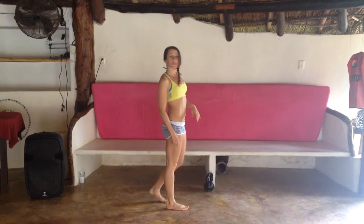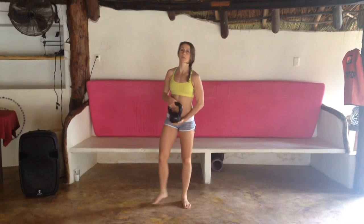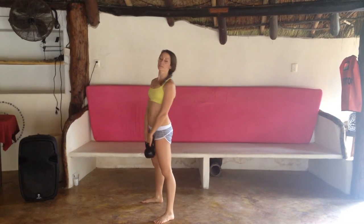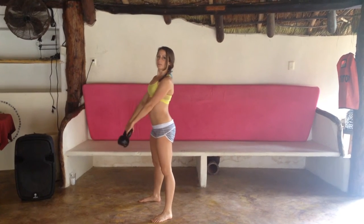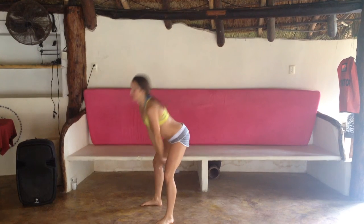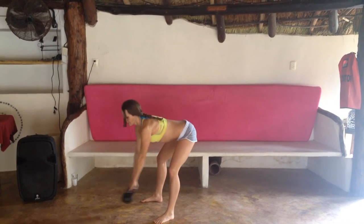Then we're going to switch to our third exercise, which is kettlebell swing. Pick a kettlebell that works for you. Stand with your feet a little bit more than shoulder width apart, press the kettlebell between your legs and squeeze your glutes forward. Do as many reps as you can in the 50 seconds.